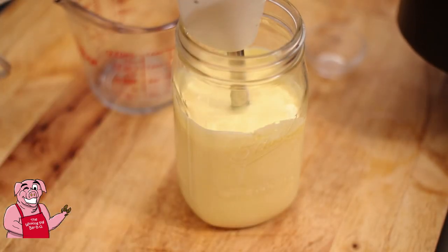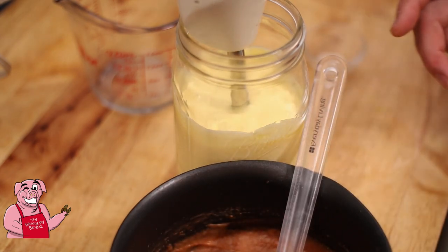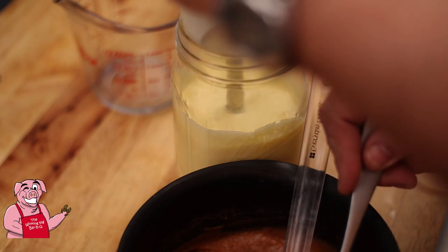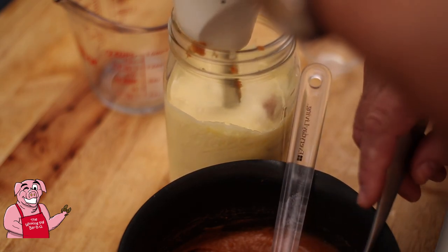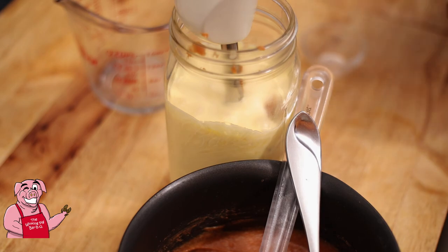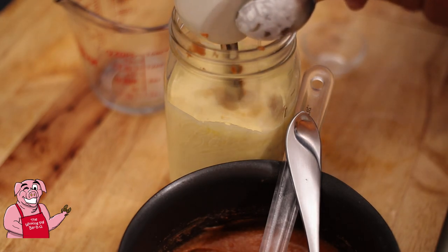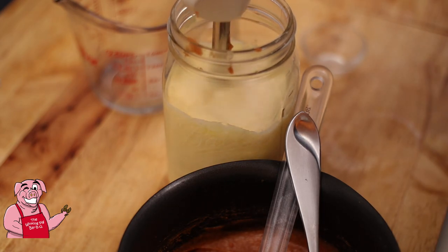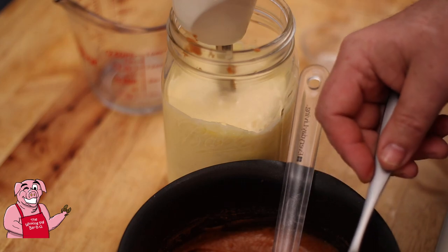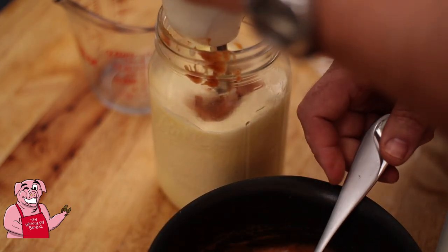I'm going to begin adding this into the mayonnaise just a little at a time. We've got egg in there and this is hot enough that it's steaming — we don't want to cook or curdle our eggs. I forgot two tablespoons of vinegar, so we're going to add that in here into our mix right there. It should have gone into the mix with the starch and everything — maybe that's why it thickened up so much on me.